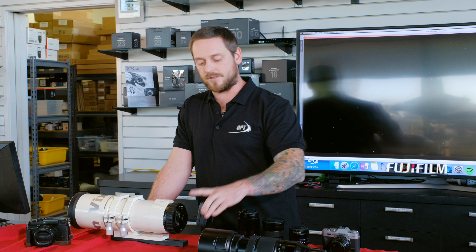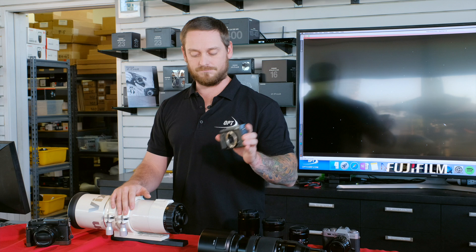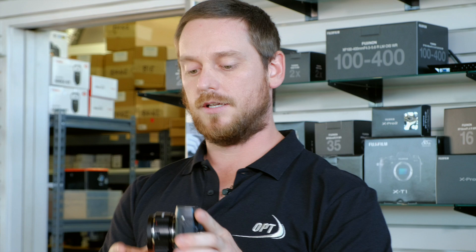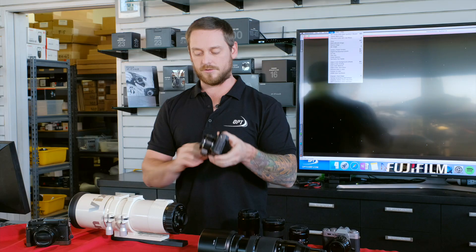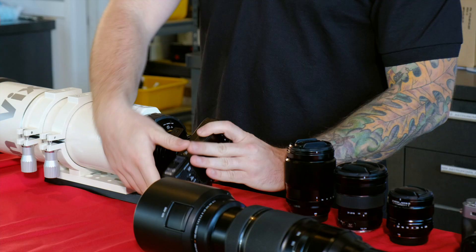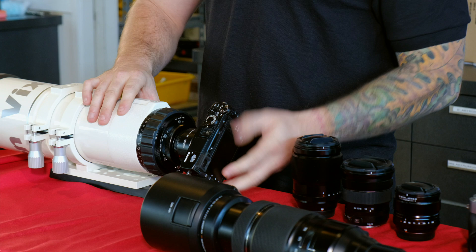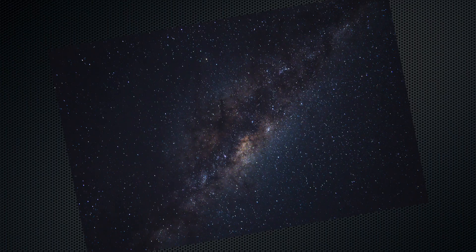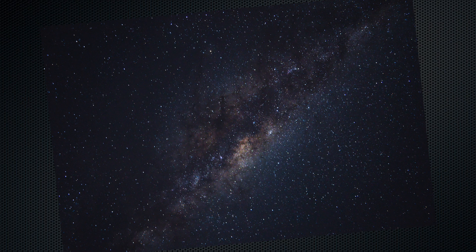If you'd prefer to start with a body and just connect it to a telescope, there are ways to do that. At first it's not going to be obvious how to make it work, but there are T-rings available — which is just telescope thread — that will clip right on like a lens. Once that's clipped on, the camera body can screw right onto the back of the telescope, you thread it on and you're ready to shoot. It's really a simple process, and then the telescope — or whichever you choose — becomes your lens.